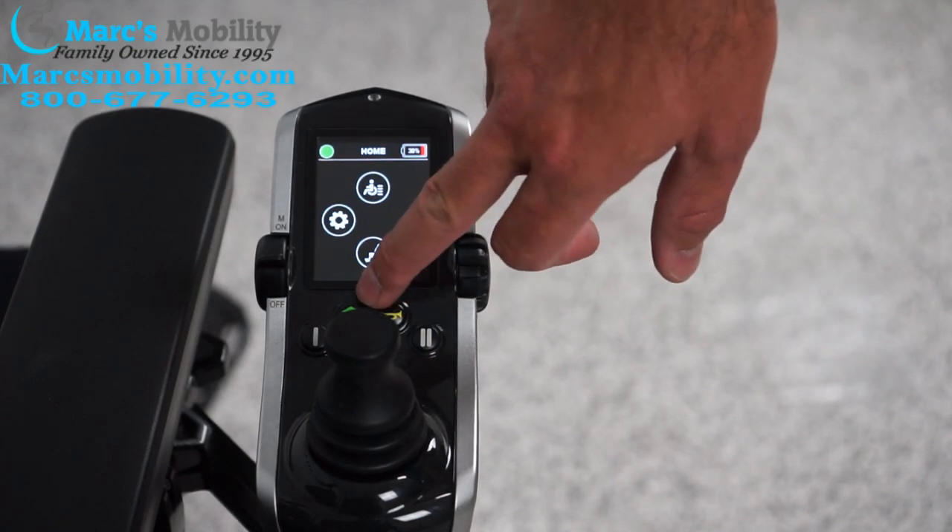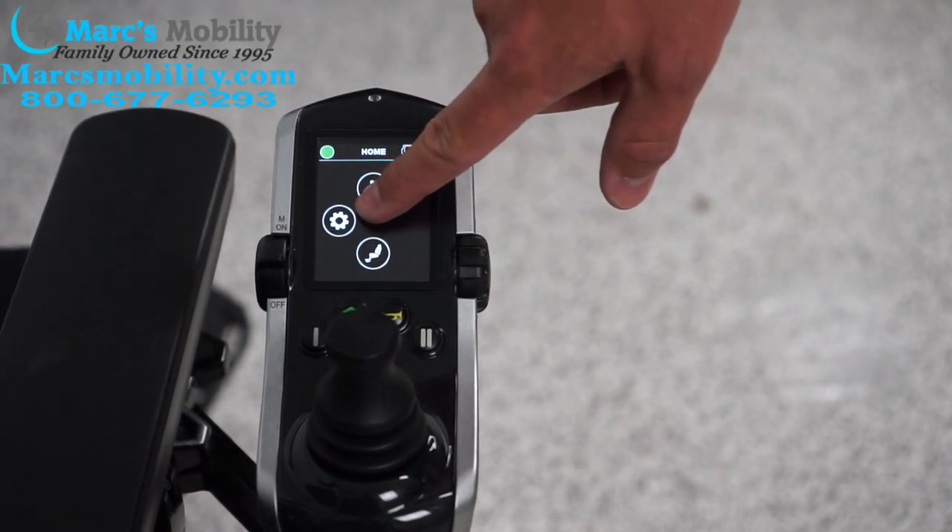You can go back to the home setting by hitting the little green home key, and from there you can go into your settings.